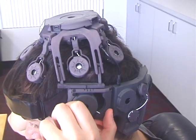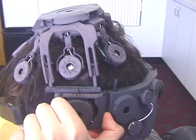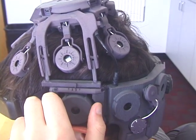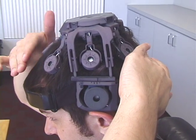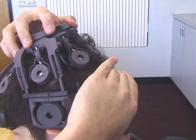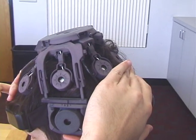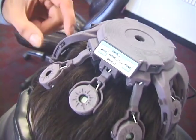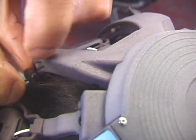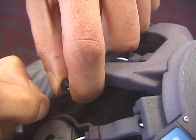Next, move the crown assembly forward or back to align the side sensors with the ear. Make sure the crown piece is positioned so that there is an equal space above the front strap and the back. If the crown piece is not snug against the head, adjust the tension in the elastic on each side of the crown assembly.